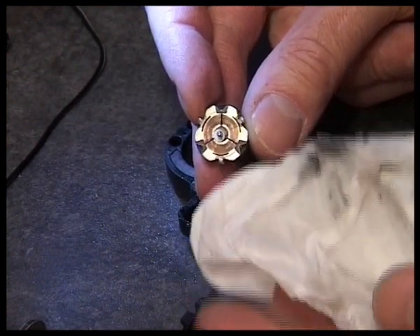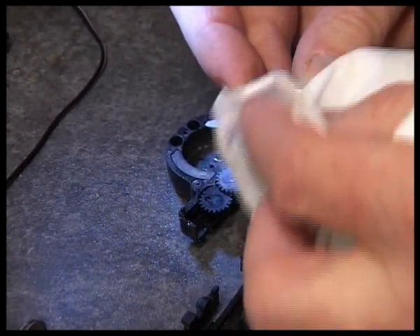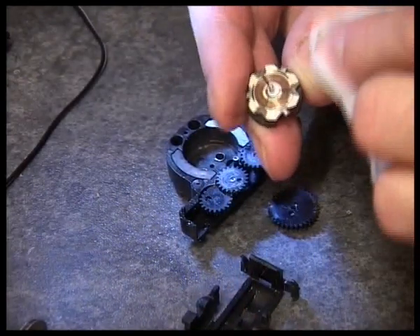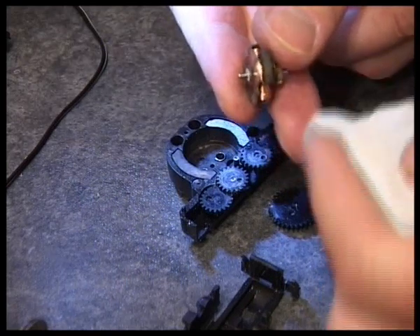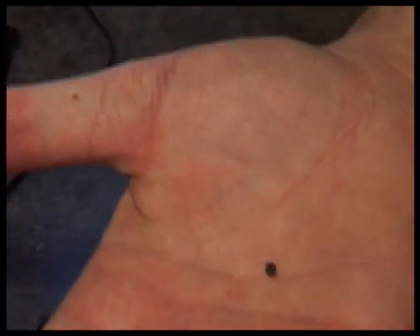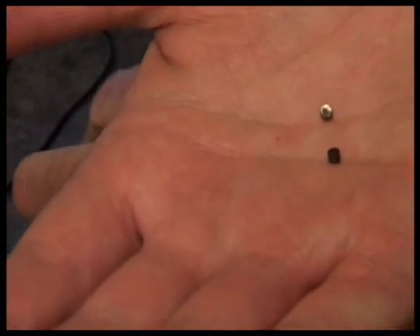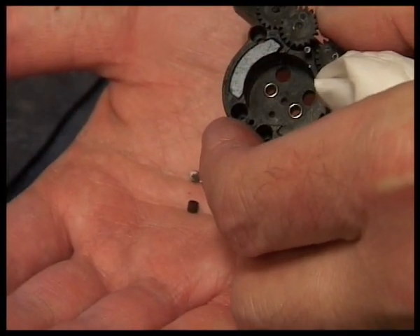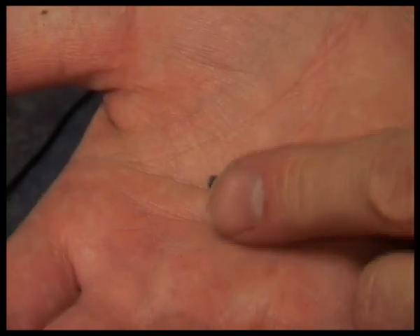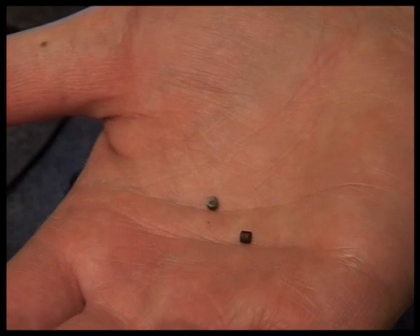I've cleaned the commutator - it was really mucky. I've used surgical spirit and I'm hoping that was causing the electrical problems. There are two tiny little brushes as well, on the other side, and these need cleaning too with surgical spirit. Perhaps I might scratch them with a screwdriver.